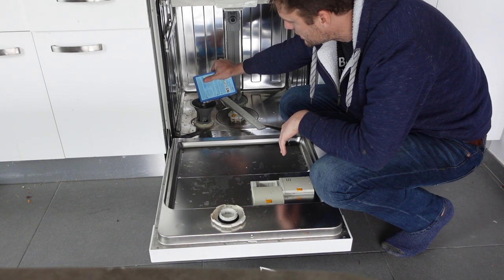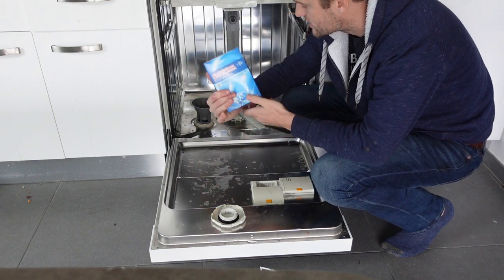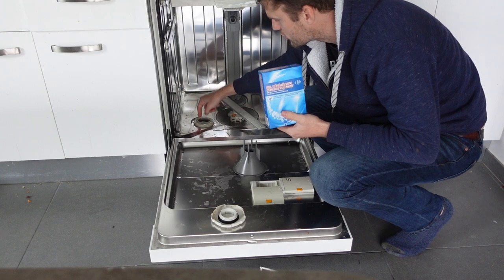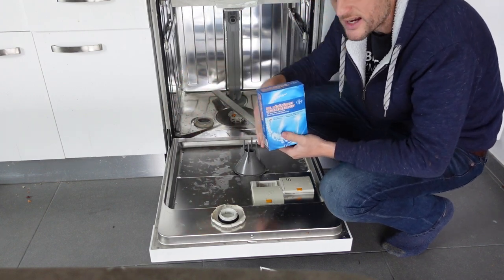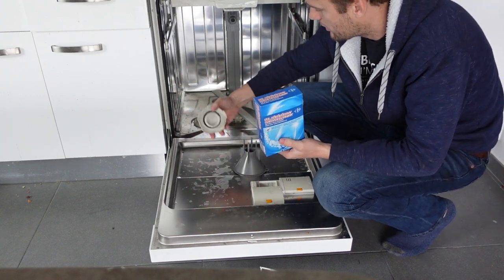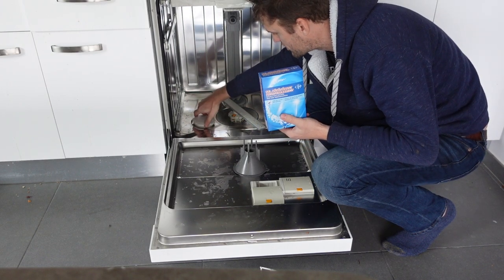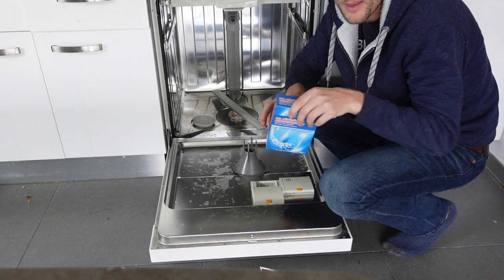It should take a full box of salt. If it seems like it's full, you can stick your finger in there and spread the salt around to make more room, and that should help you be able to fill it up. Once you're done doing that, it should be full. Put your top back on, put your rack back in, and you're good to go.